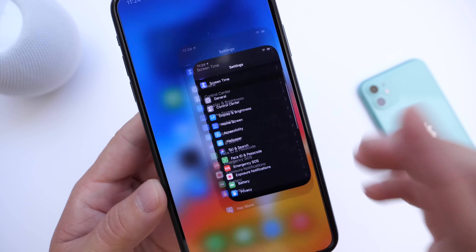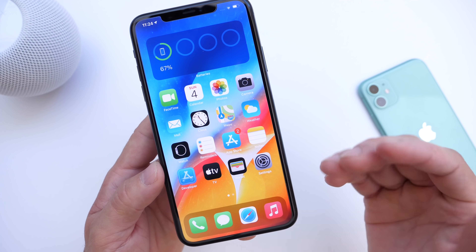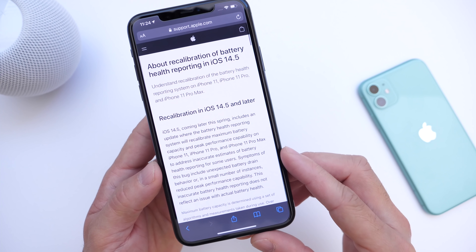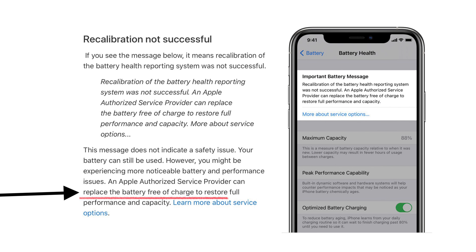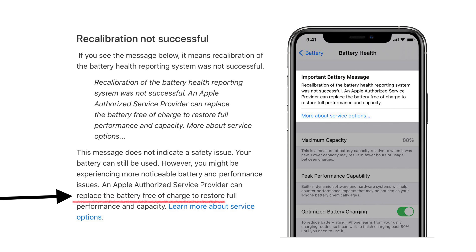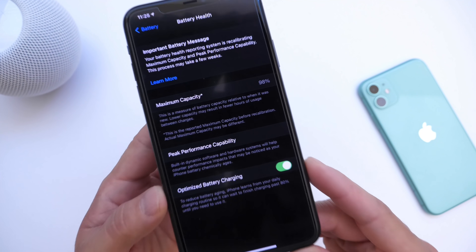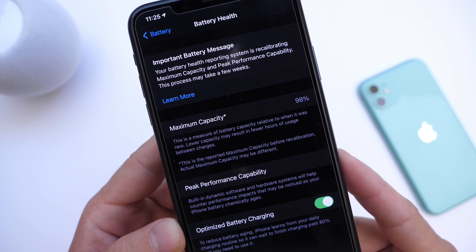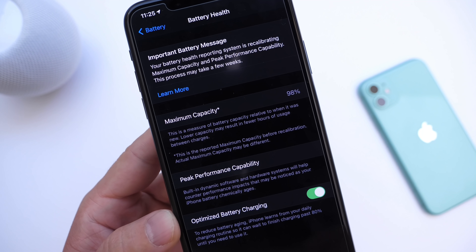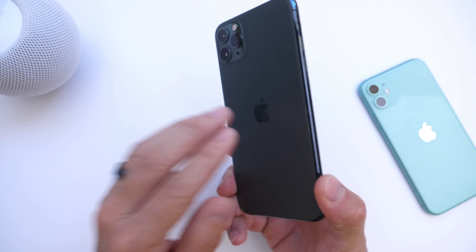Apple has noted that if your iPhone receives a battery replacement prompt after the recalibration process has been completed, you can take your iPhone to an authorized Apple retailer or Apple Store and you will get a free replacement battery for your iPhone 11, 11 Pro, or 11 Pro Max. If after this process completes you get a message that your peak performance is not good and your battery needs to be replaced, you can take it into Apple directly to get a free replacement, restoring peak performance capabilities and maximum battery health back to your iPhone 11.